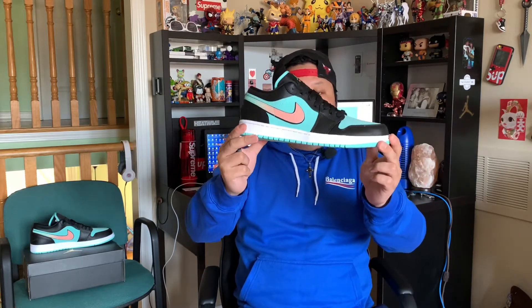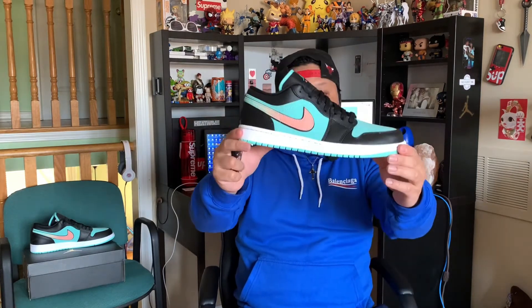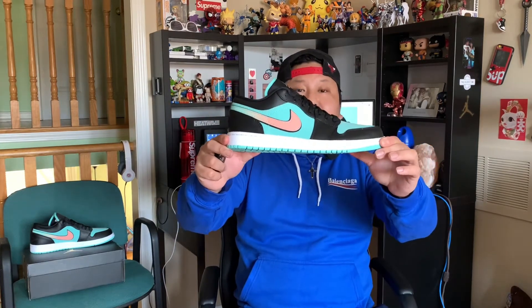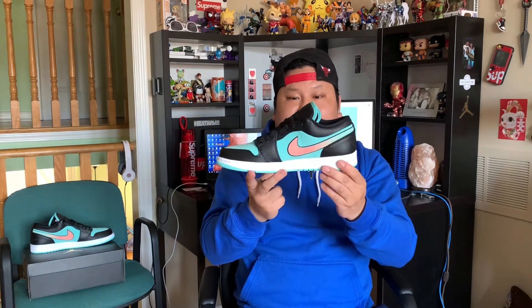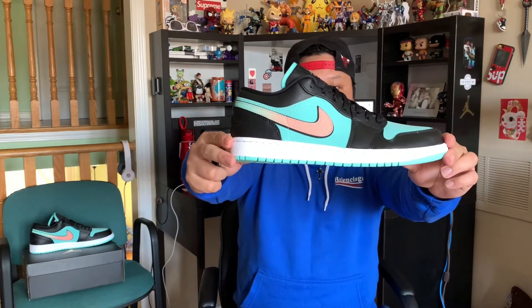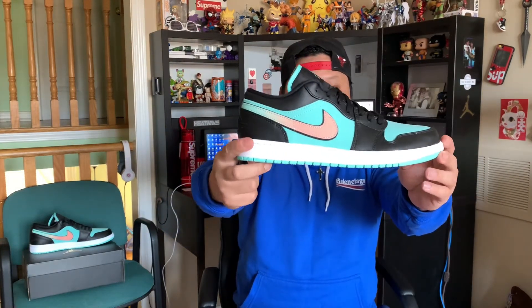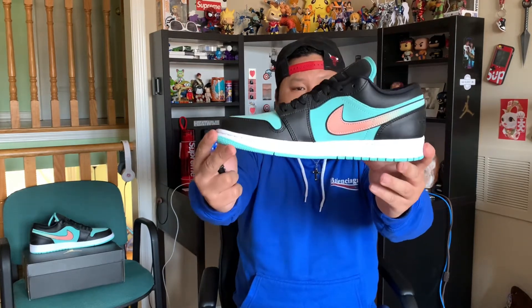Some may also call it a Tiffany Dunk lookalike, or say it kind of resembles a Tiffany Dunk. But all in all, it is an awesome pickup and I'm really excited to share and talk about this sneaker. So without wasting any more of your time, let's get straight into the video and give you guys a quick look at the shoe — a quick 360 view so you guys can see what this sneaker looks like.